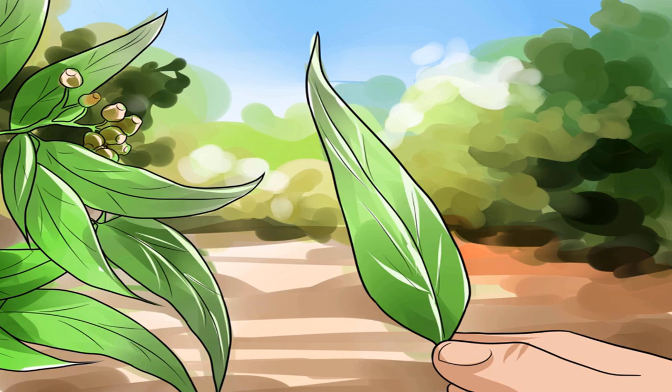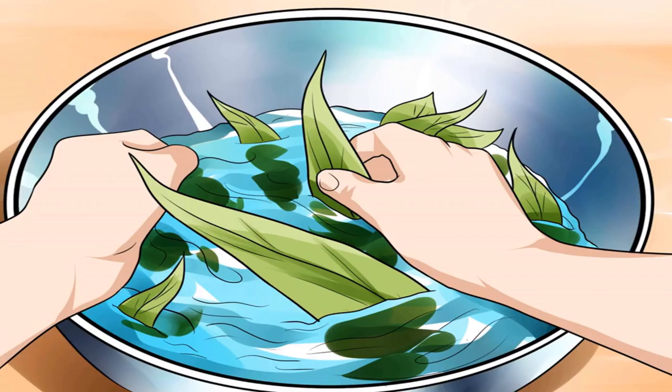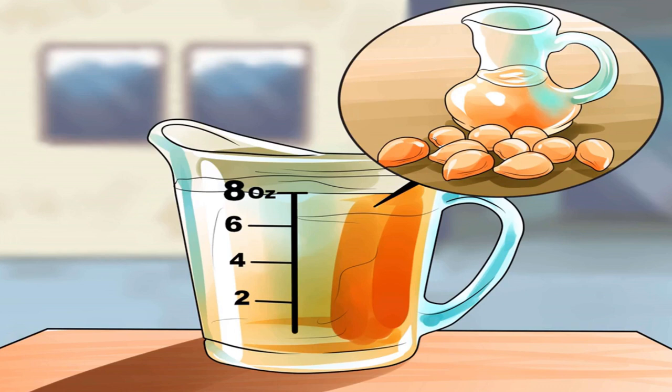Wash the leaves in the sink with water. Rinse well and set aside to dry. You may also choose to dry the leaves with a clean dry cloth or towel. This step is particularly important when buying eucalyptus from a florist, as the leaves may be sprayed with preservative. Get the leaves as dry as you can, but if there's a little water left it will evaporate.